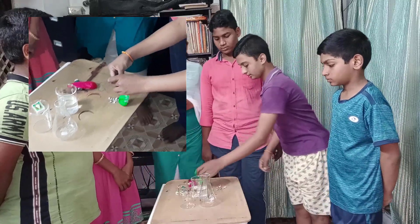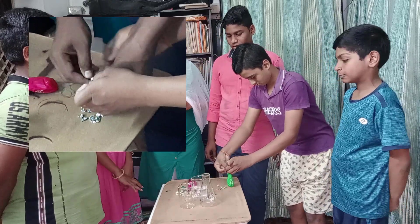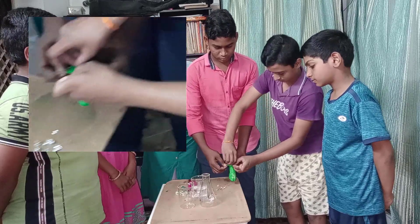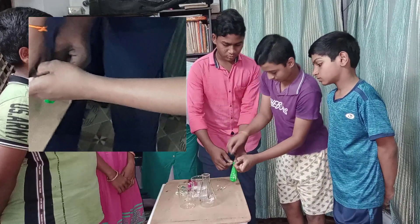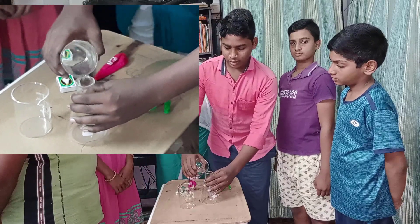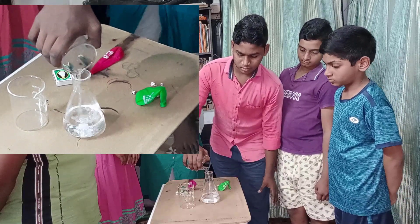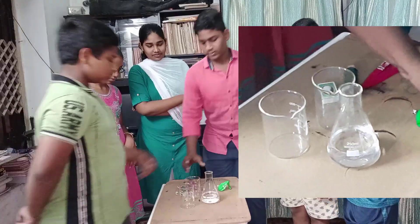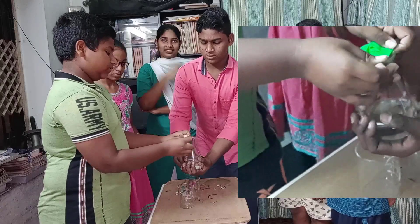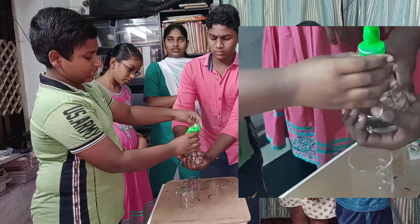Procedure: Take a balloon and fill the zinc crystals in it. Pour the dilute sulfuric acid into the conical flask. Attach the balloon to the conical flask, and drop the zinc crystals into the conical flask.